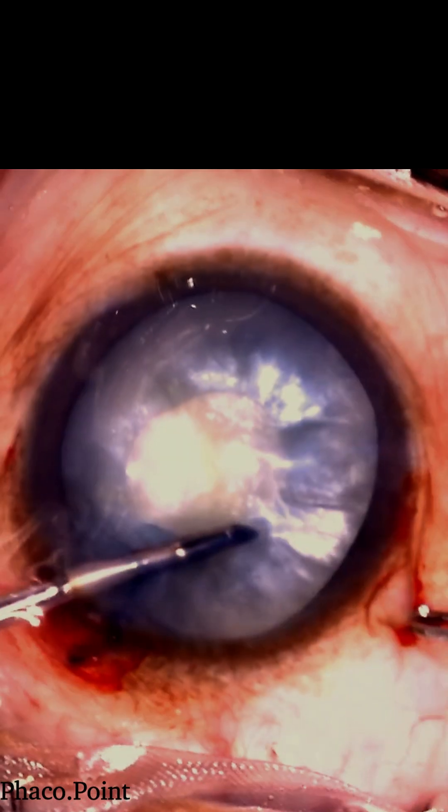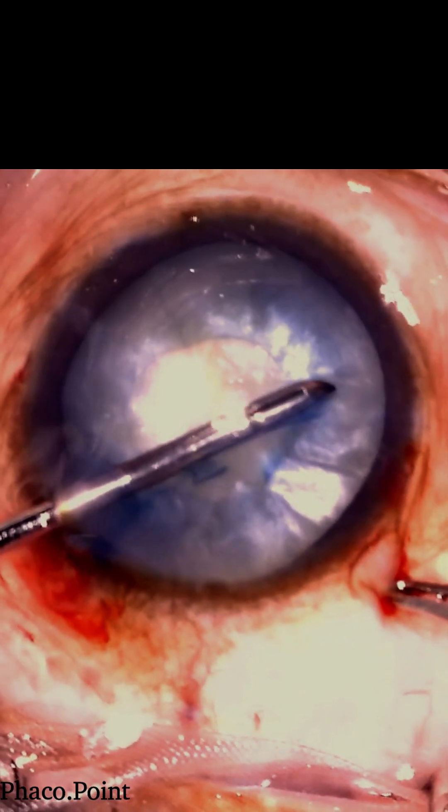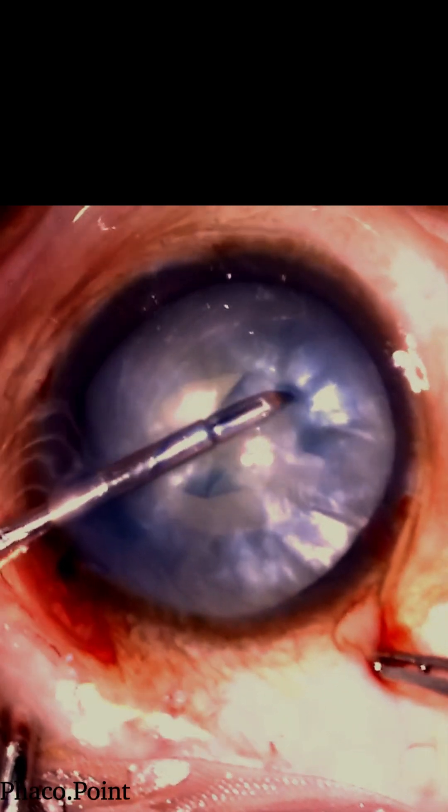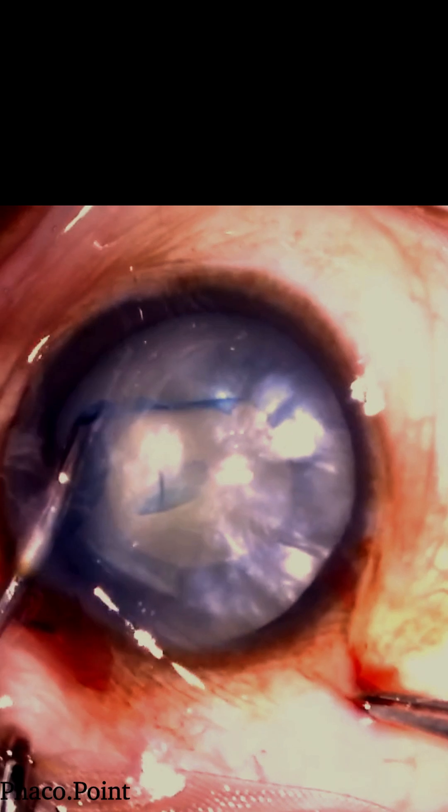Watch how it moves through two circles, the second larger than the first in a spiral manner, thereby resulting in enlarging the capsular rhexis to get it to the adequate size as demonstrated.